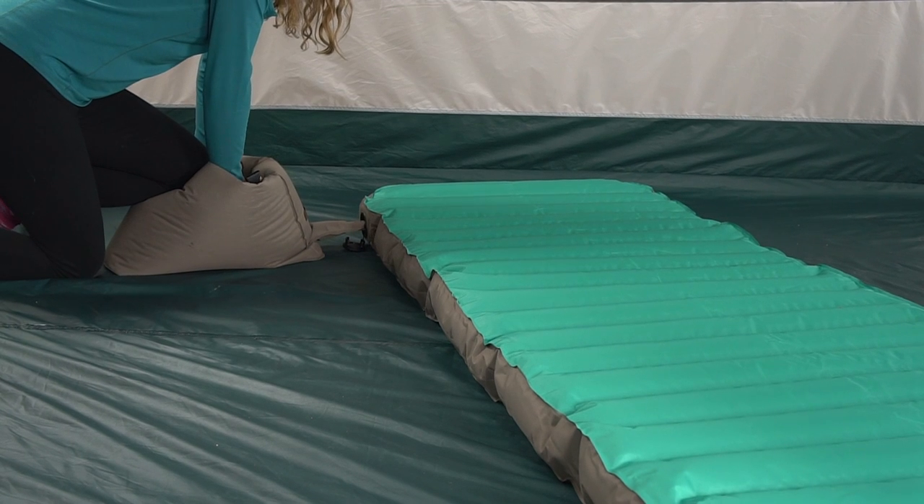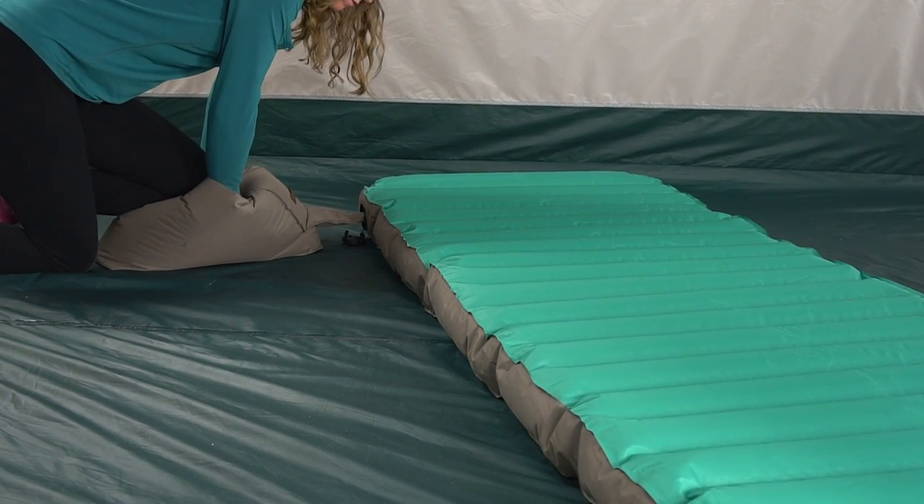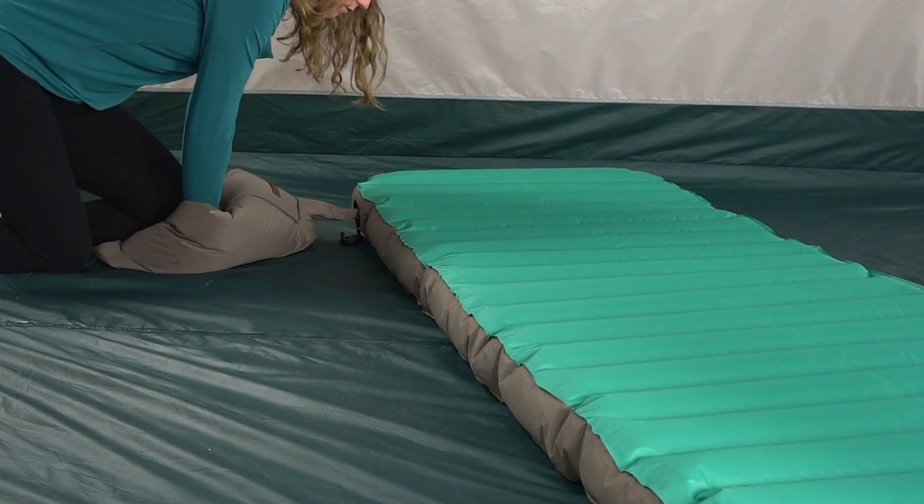These beds come with their patent-pending vortex inflation system, uniquely built to triple the amount of air flowing into the bed.